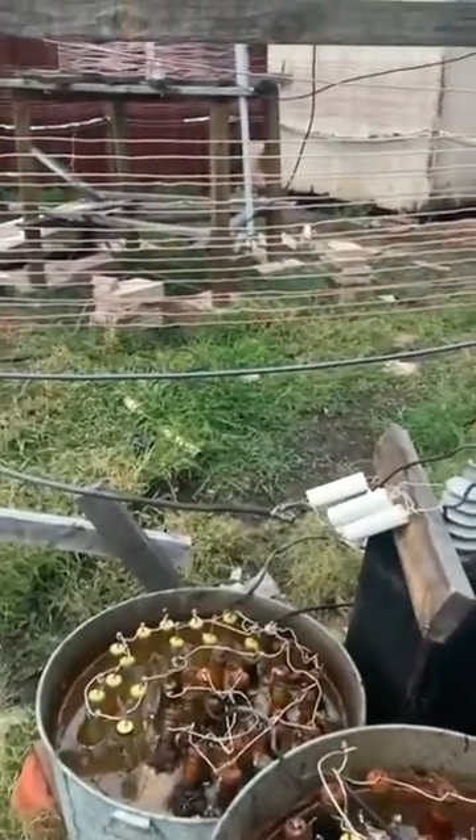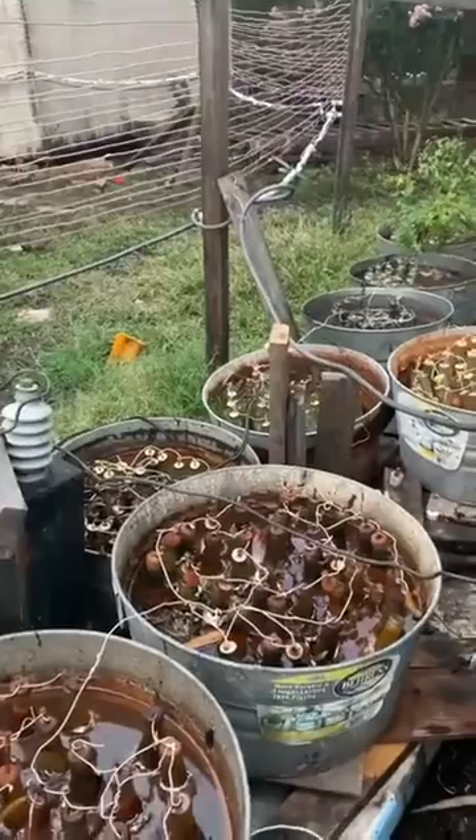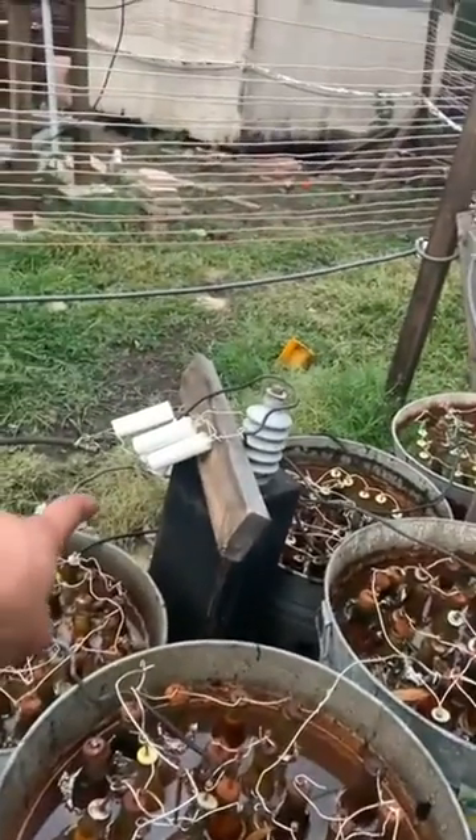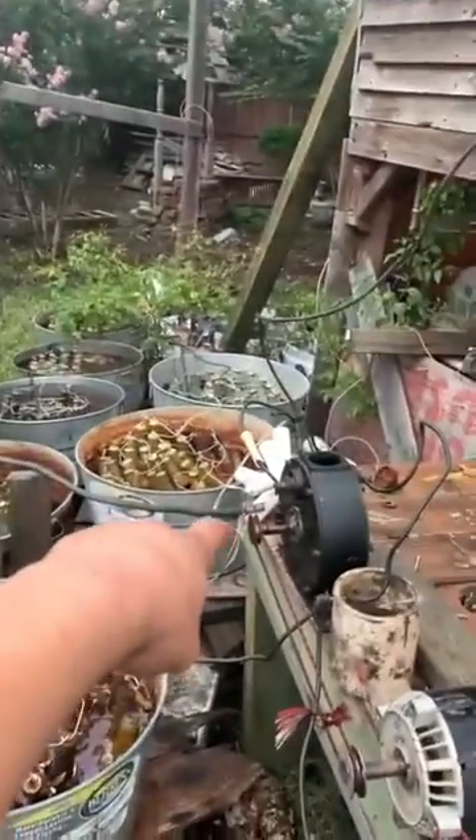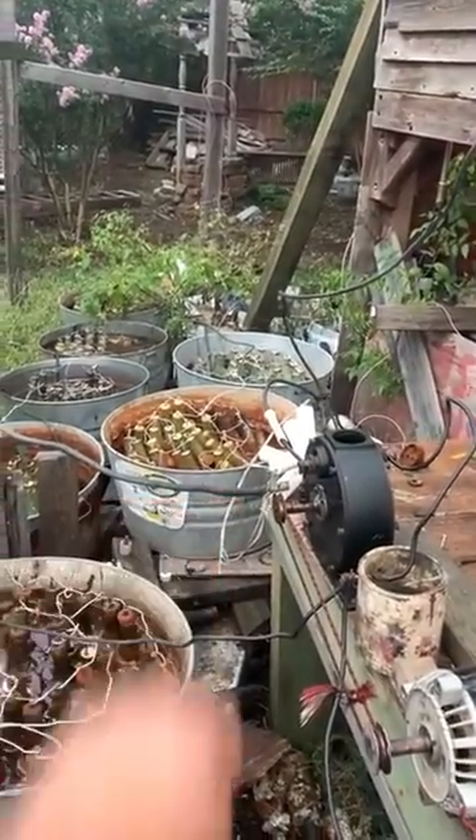I'm using the Equidrive arrangement for the primary coil or tank circuit, and so I have five 14 nanofarad capacitors on this side and five 14 nanofarad capacitors on that side of the primary coil.